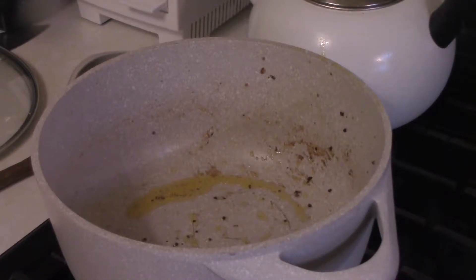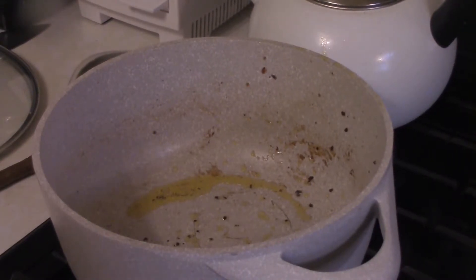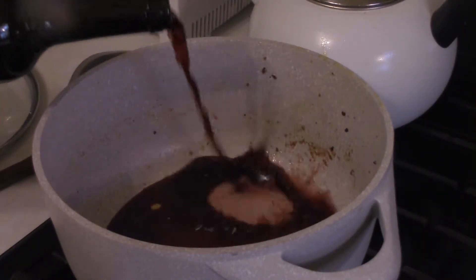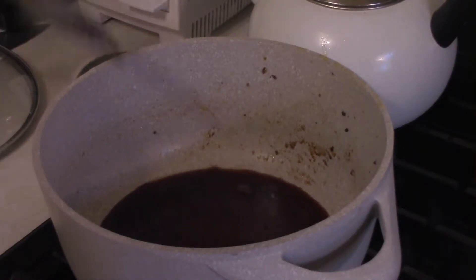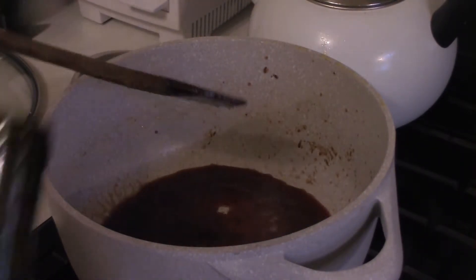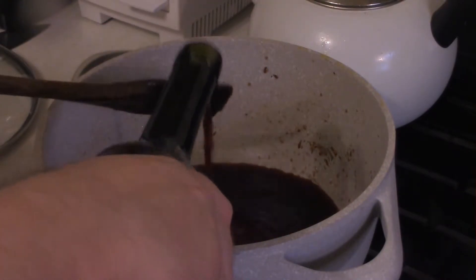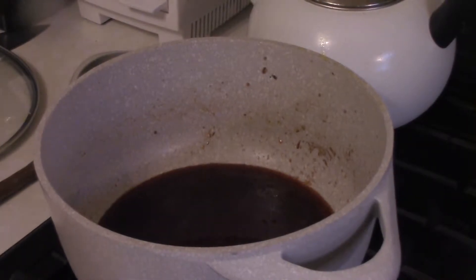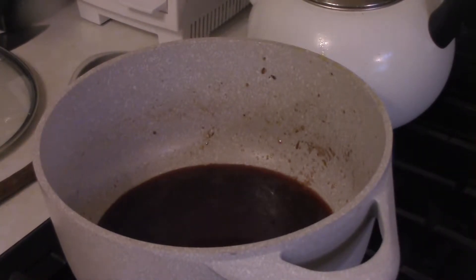Let's start off the sweet sausage baked ziti. I have no idea what happened to the footage of the sausage cooking in this pot, but needless to say it was about 20 ounces of sausage — about five links. Cut open the links, squeeze the sausage meat into the pot, brown it up over medium to medium-low heat. Now I'm in the process of deglazing, which should be done on about medium-high to medium heat.